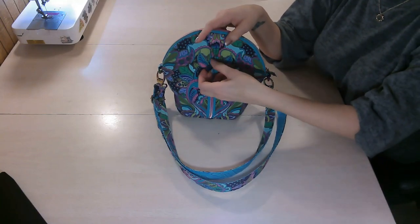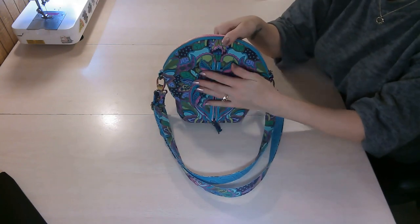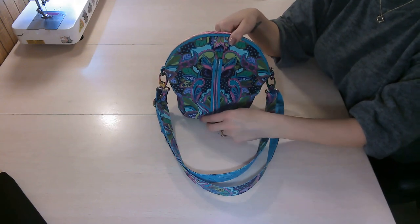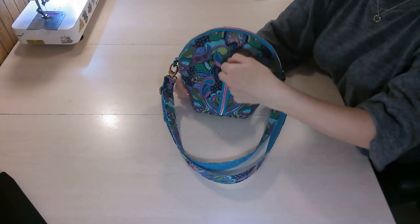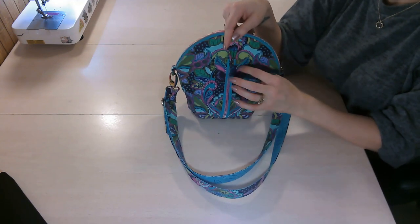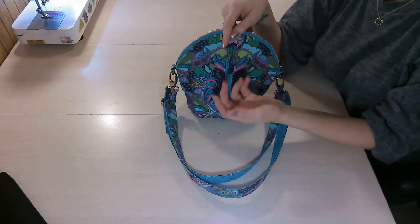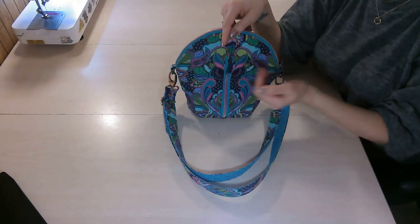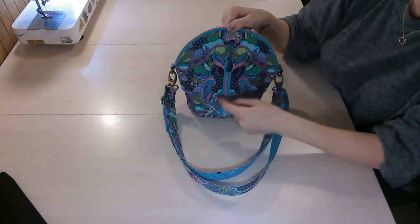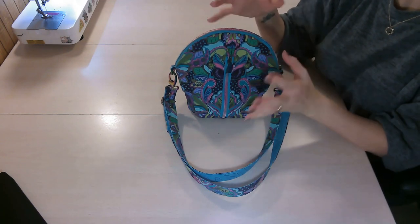On the front of the bag, we have a zipper pocket that opens on both sides, so you can put a phone or sunglasses — anything you want to access quickly. It's a great pocket for featuring a really beautiful zipper pull, maybe a custom one or even a tassel. I also fussy cut my fabric so the owl was in the center, and the zipper went up the center of the owl, and I used an owl pull to tie it all together.